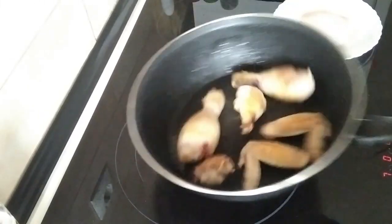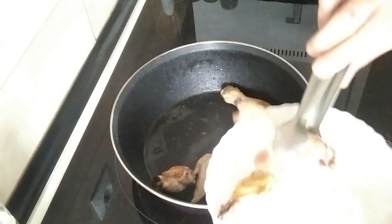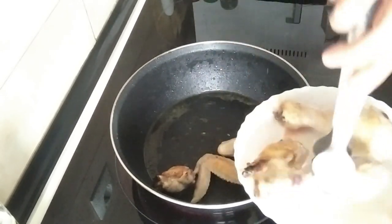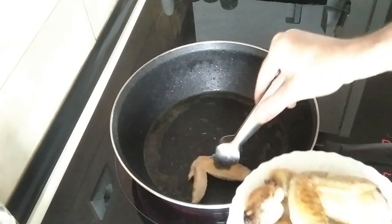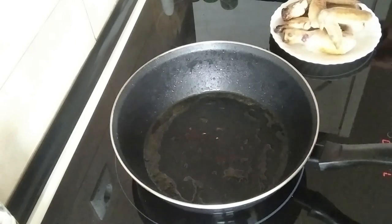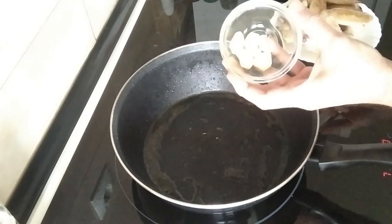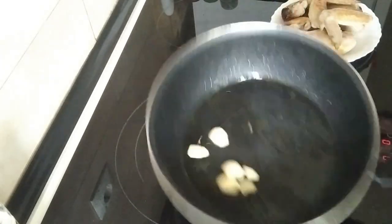Once the chicken is browned I'm going to take it out on a plate and just leave it there to the side for a minute, and I'm going to chuck in a few garlic cloves and just gently brown these off as well.